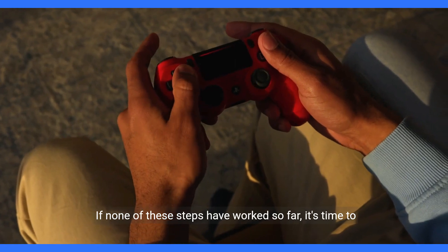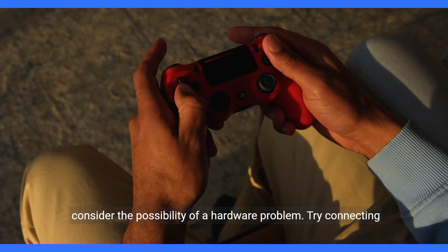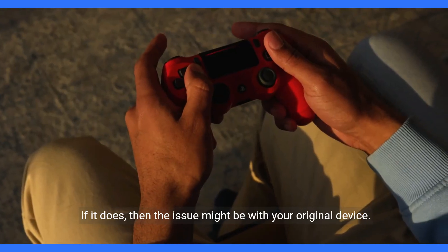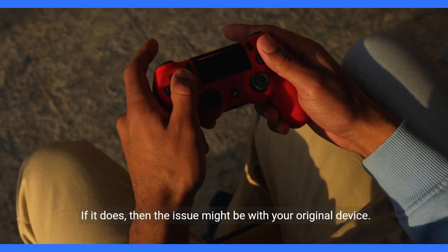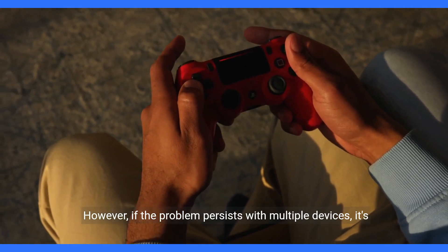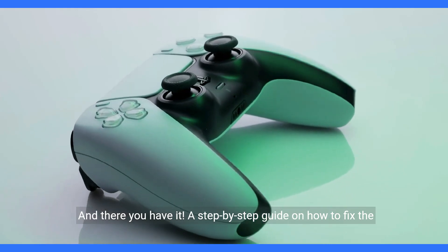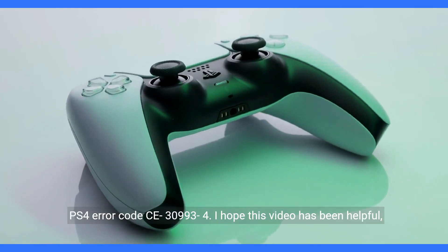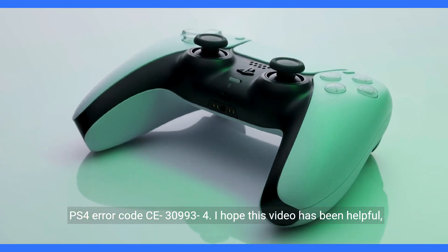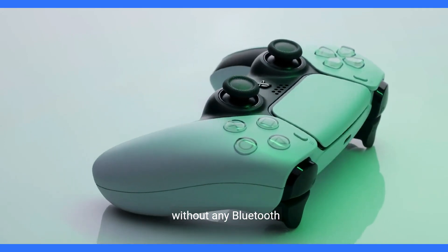If none of these steps have worked so far, it's time to consider the possibility of a hardware problem. Try connecting a different Bluetooth device to your PS4 and see if it works. If it does, then the issue might be with your original device. However, if the problem persists with multiple devices, it's best to contact PlayStation Support for further assistance. And there you have it — a step-by-step guide on how to fix the PS4 error code CE-30993-4. I hope this video has been helpful, and you can now get back to enjoying your gaming experience.